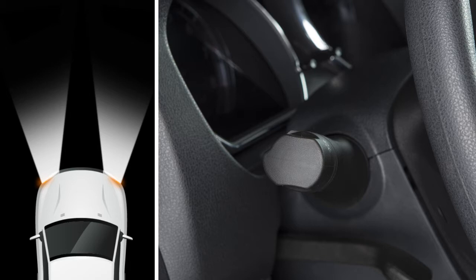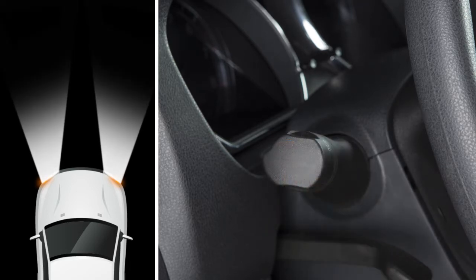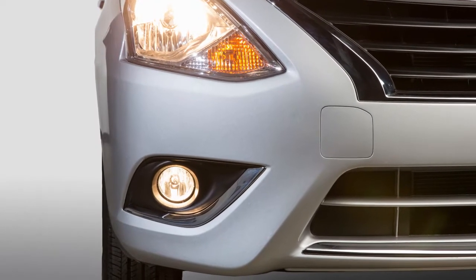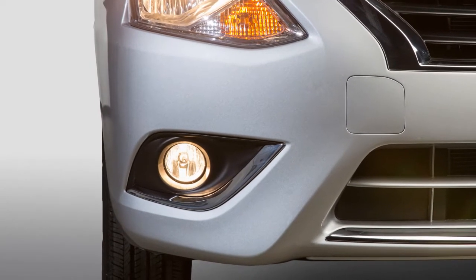To make your high beam headlights flash on and off, pull the lever toward you and release it. Fog lights create a wide beam pattern, focused lower than the headlights. This minimizes reflected light and helps you see better in foggy conditions.